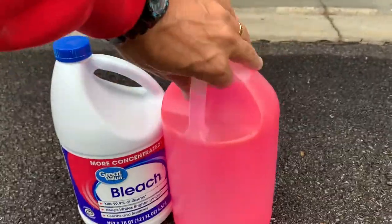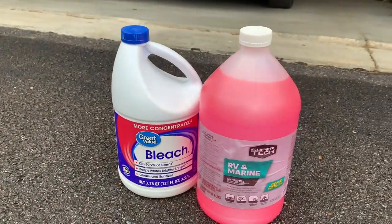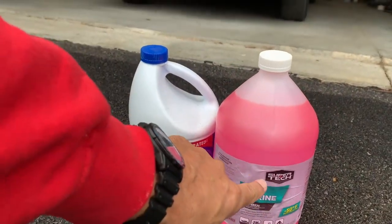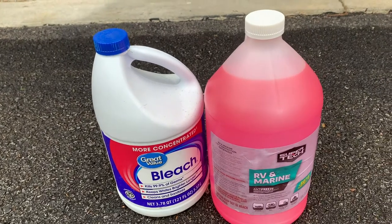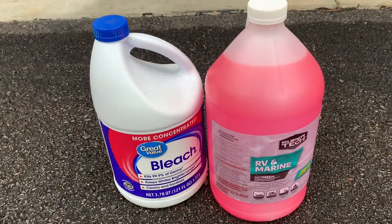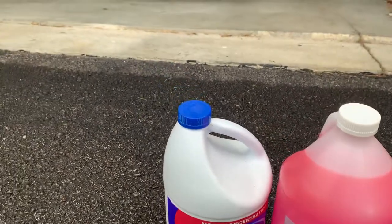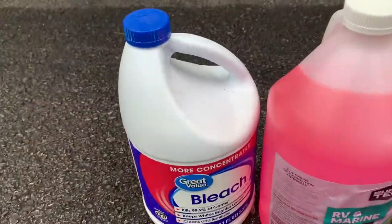This is what we are going to use: the non-toxic antifreeze, and some bleach — not the whole gallon of bleach, just some bleach in there. I think last time I tried this I put less than a quart. Just get some bleach in there so you don't get that smell.